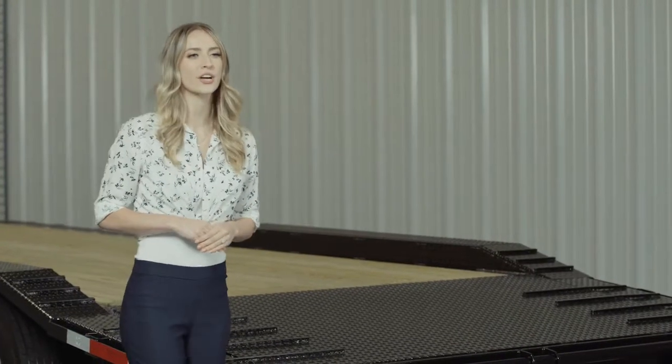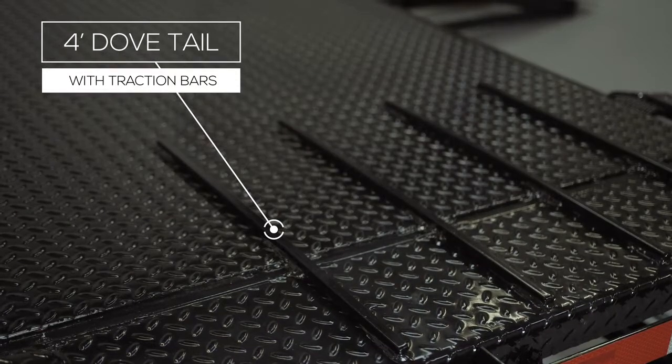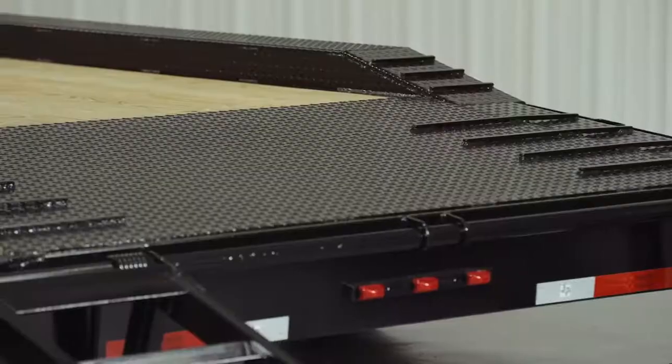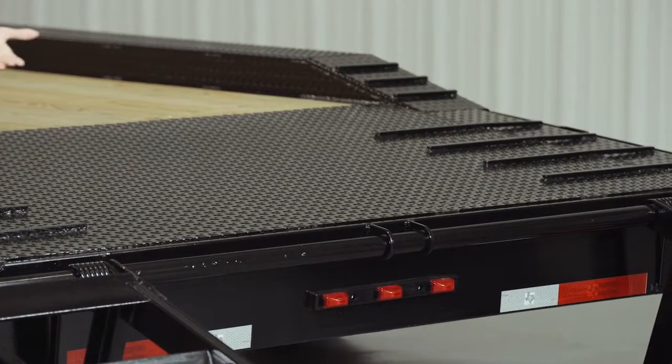As we walk to the back of the trailer we come to the dovetail. The 4 foot dovetail is heavy gauge diamond plate steel also with traction bars. This provides a more gradual incline with better grip for safer loading and unloading of equipment.